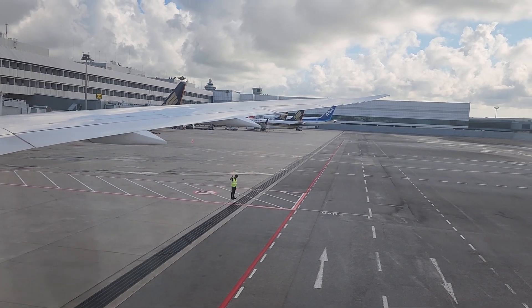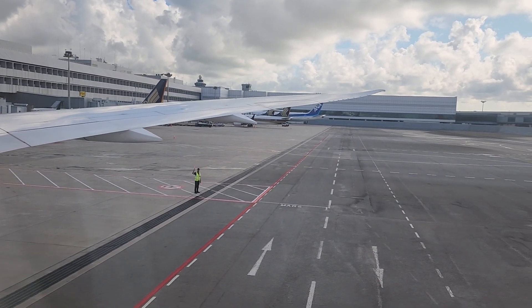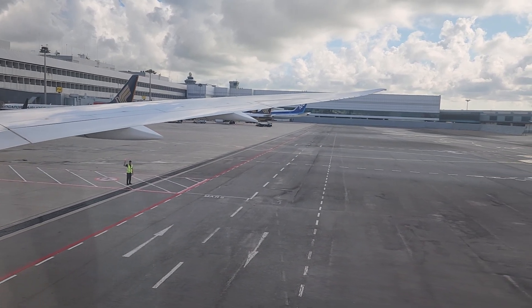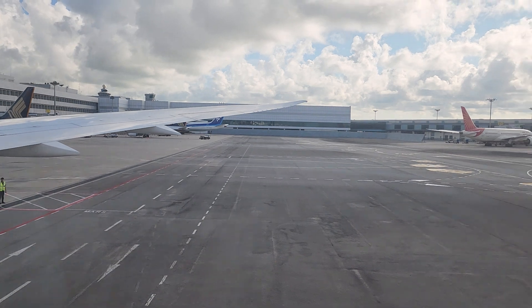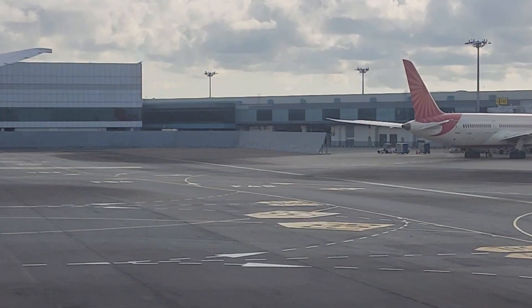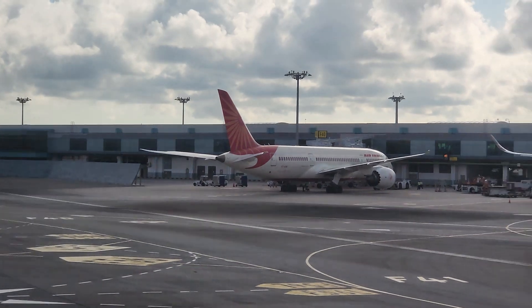In United Polaris business class, your seat has a shoulder strap. Fasten your seatbelt to secure the shoulder strap by placing the metal fitting into the lock and pulling on the strap until it clicks. The shoulder strap must be secure for taxi, takeoff, and landing. To release, push down on the metal fitting and lift it.